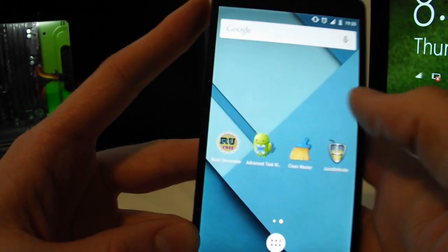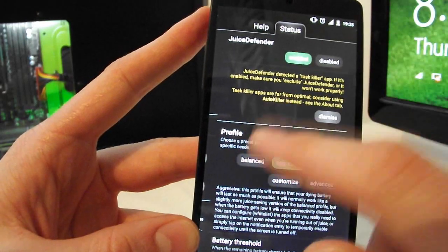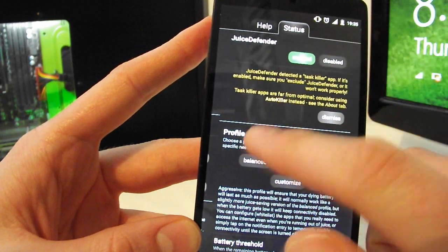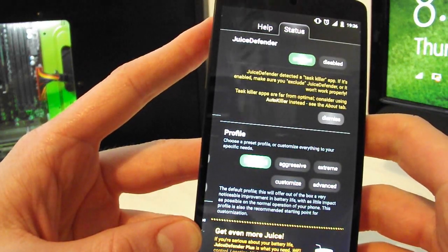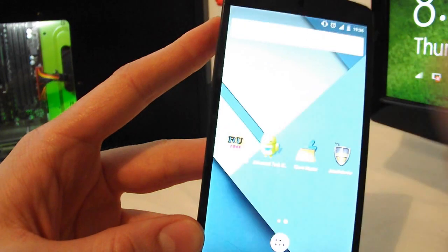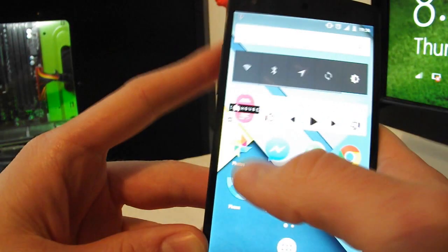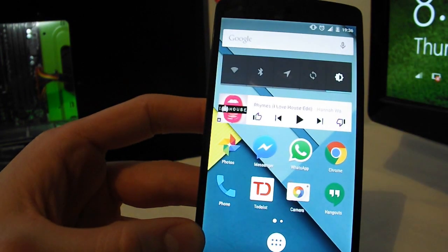If you can't be bothered to manage this manually, there's a free app called Juice Defender. Just enable it and choose a profile — I recommend Balanced, because Aggressive will constantly turn off your WiFi and frustrate you. The app automatically disables battery-draining features and you can re-enable them via the notification.